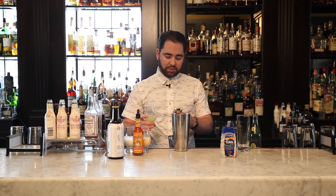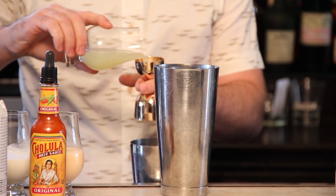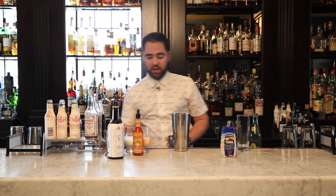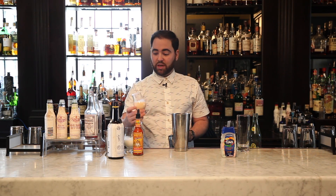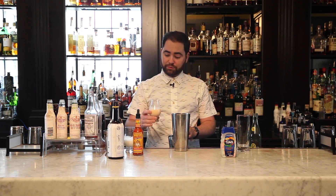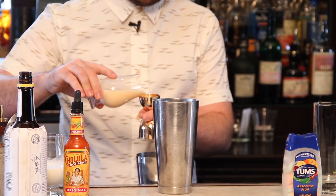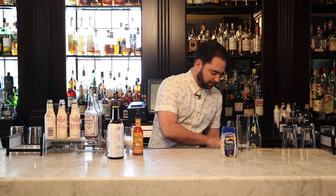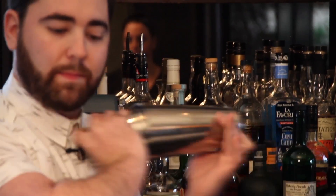For some fresh citrus, this is going to be three quarters of lime juice. Followed by the star of the show here — the Tums, the yellow and orange ones, the fruity ones. We're going to do that also at three quarters. I'm going to dry shake the cocktail to get it nice and emulsified.